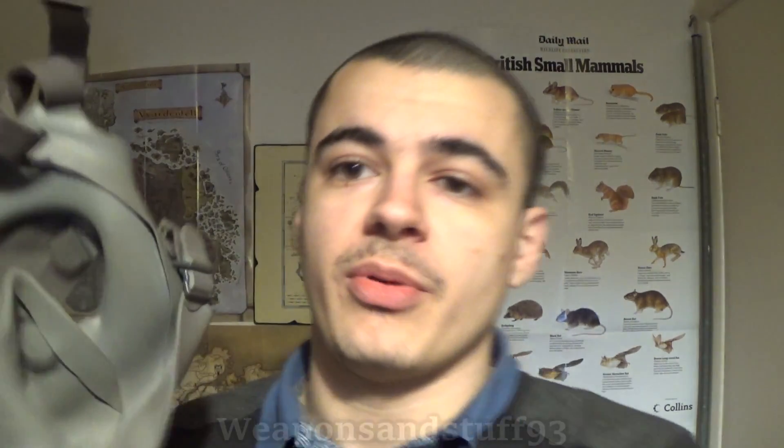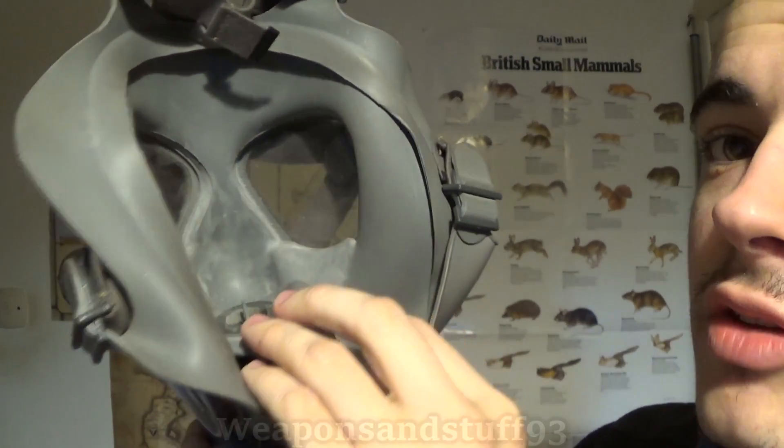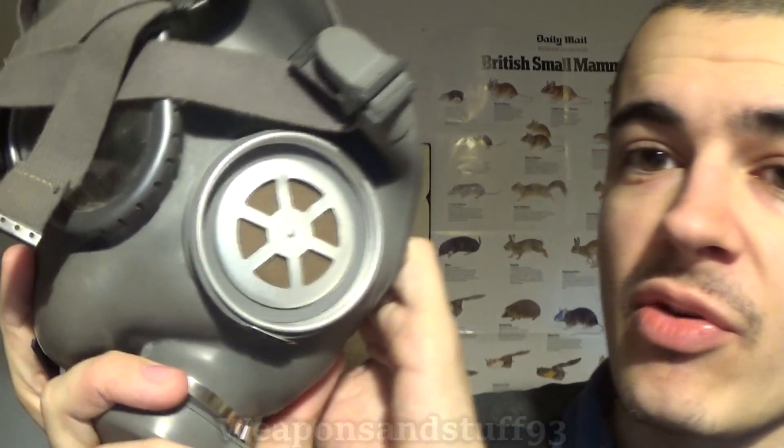What you have here on the inside is an oral nasal cup. This is on a lot of masks, and the entire point of an oral nasal cup is that when you breathe out, the air doesn't go straight up and fog up the lenses. There's a well-known problem with masks where they fog up, so they came up with lots of ingenious ideas to try and fix that. With this big oral nasal cup, your nose sits in there and your mouth's in there; when you breathe out, that air is trapped in there and has to go into the exhale valve.